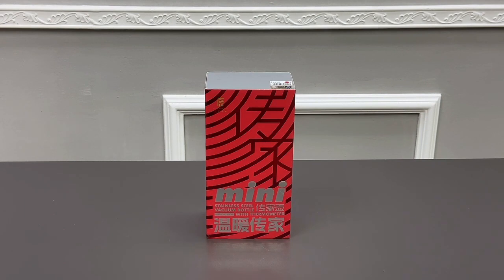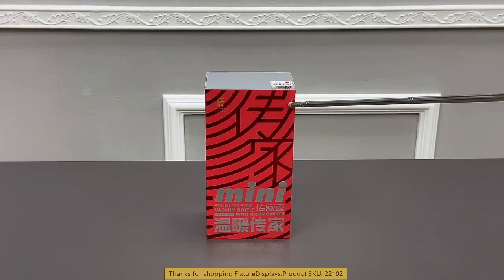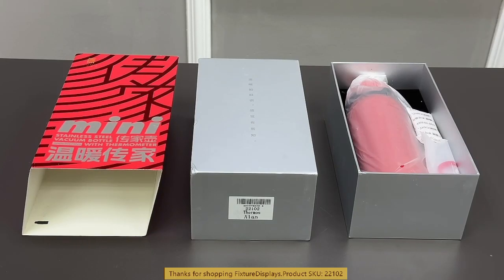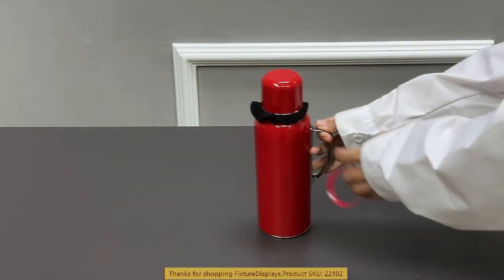Thank you for buying this 22102 high-end thermos from Fixture Displays. This thermos comes with nice gift packaging and measures about 6 by 4 by 10 inches. There are many thermoses out there in the marketplace, but you will find this thermos is designed and manufactured to the highest standard possible.